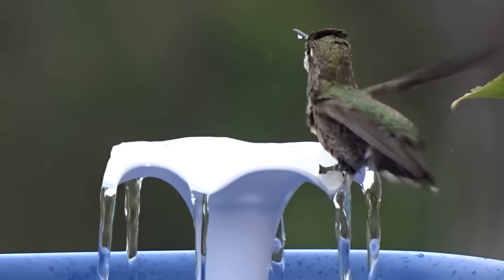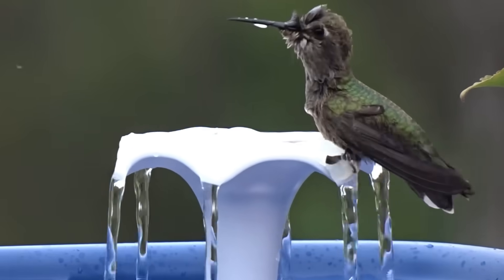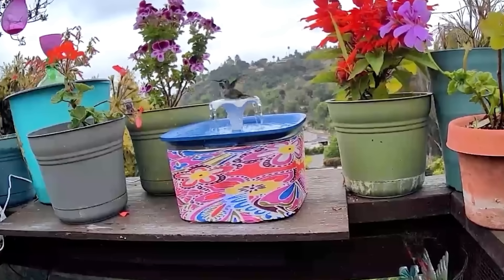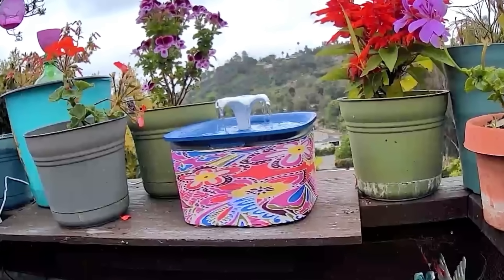Well, everything was going great. I colored it up, showed you how we could deck it out and put it out on a patio, wherever you want to put it. The hummingbirds were taking a bath. They were coming in one by one. It was beautiful.